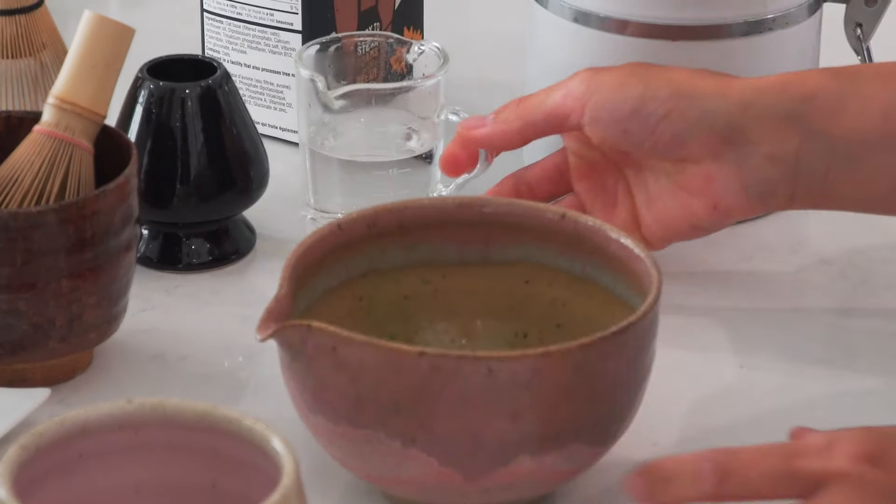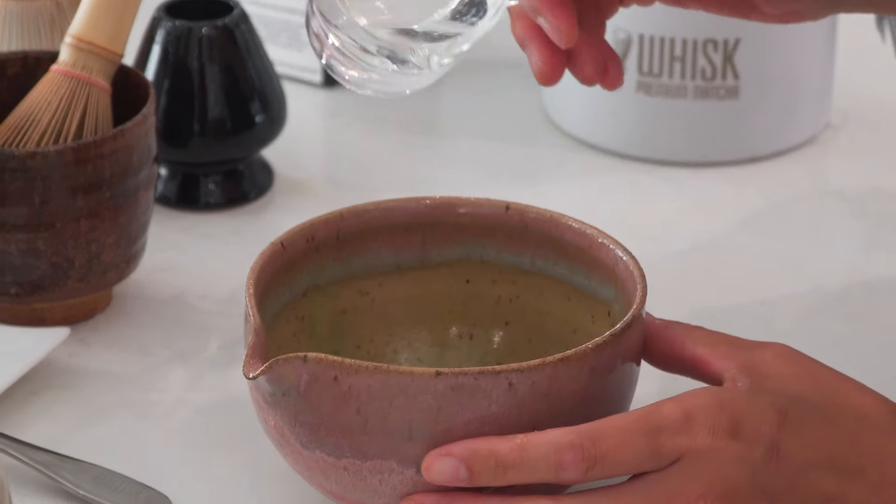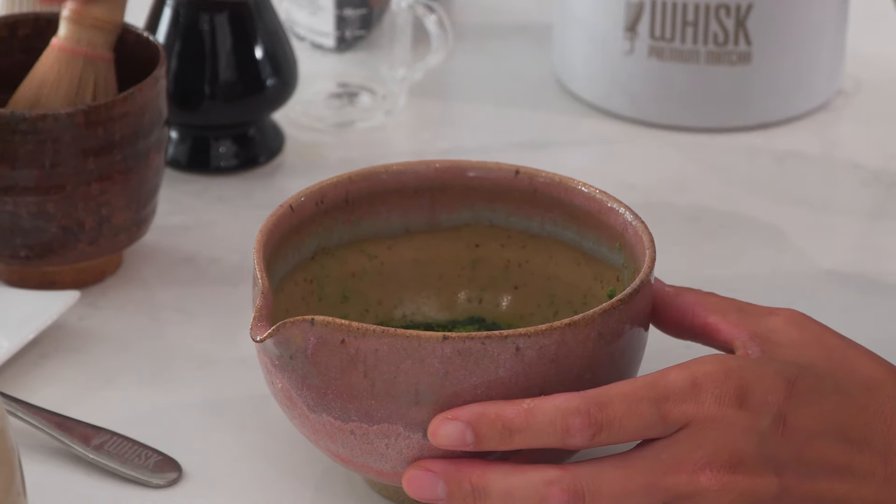After sifting the matcha, add water to your matcha. Water temperature is make or break for your matcha. Don't use boiling hot water because that will destroy the nutrients and alter the taste. You want to use warm water — not too cold either, because cold water can't dissolve the matcha properly.